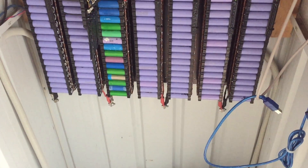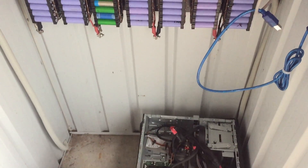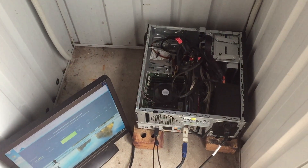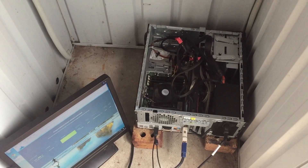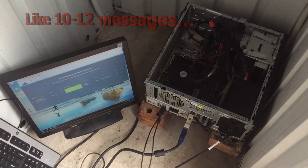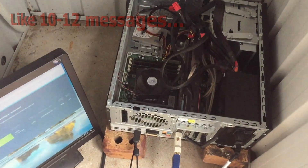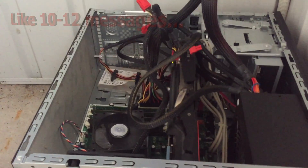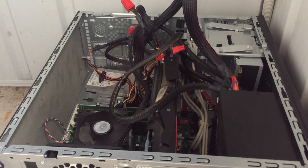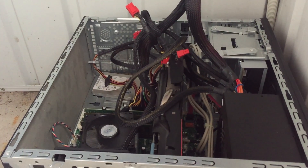But more importantly, we have a new addition to the shed. Now after absolute relentless, relentless — it's been horrible — the amount of conversations I haven't had about doing Bitcoin mining, I've decided that I'm going to try.